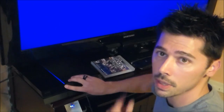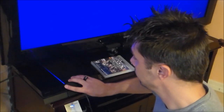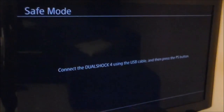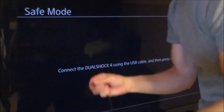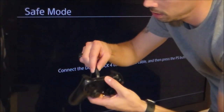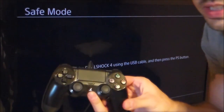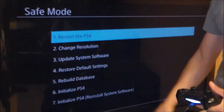Press and hold the power button — you'll hear a beep. Keep holding it down and you'll hear a second beep. Then you'll get a screen. Plug in the controller and press the center button, and there's your service menu.